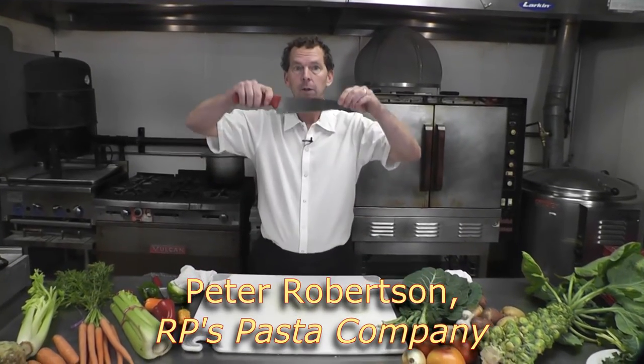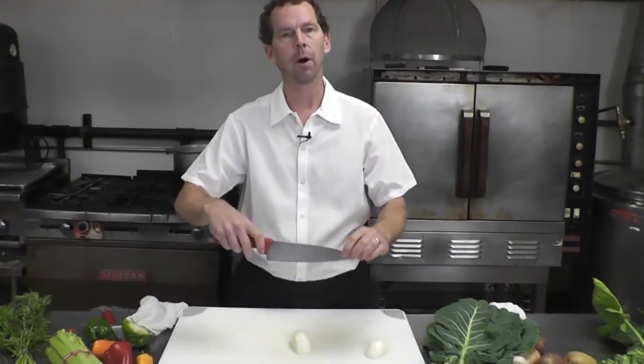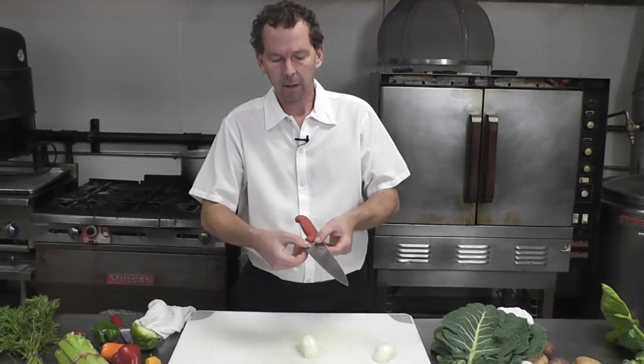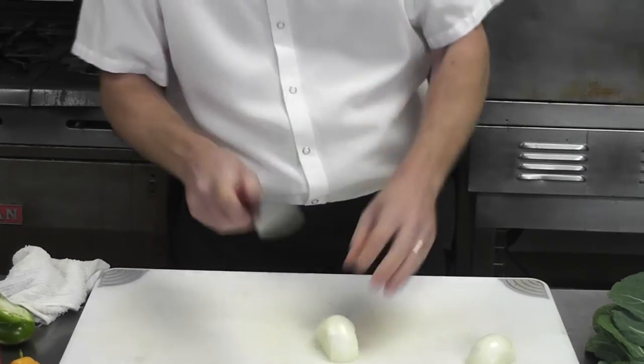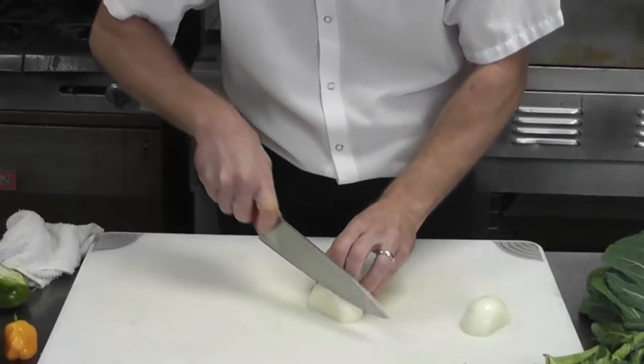Let's talk about how a knife works. A lot of people think a knife drops through your food to cut it apart, splitting it into two parts. The fact of the matter is, if you look at it under a microscope, it has a very coarse edge that needs to do two parts of motion.